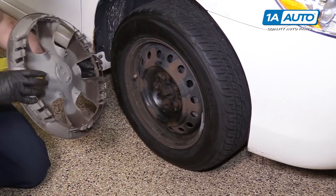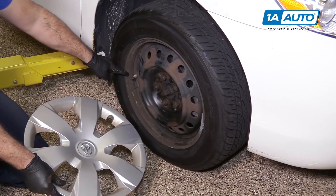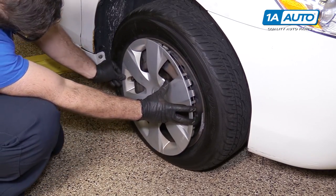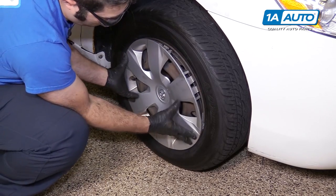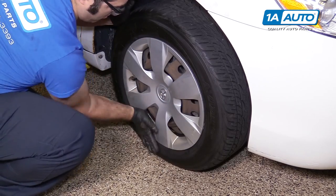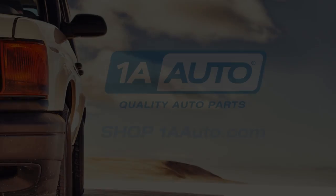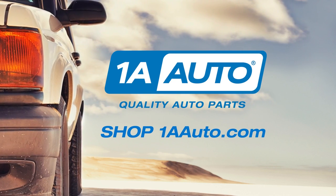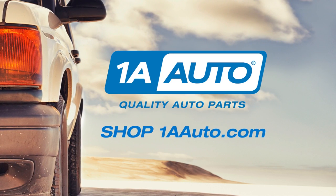Reinstall the hub cap — line up the opening for the valve stem and move the valve stem on the wheel, then just push it in place. Thanks for watching. Visit us at 1AAuto.com for quality auto parts, fast and free shipping, and the best customer service in the industry.